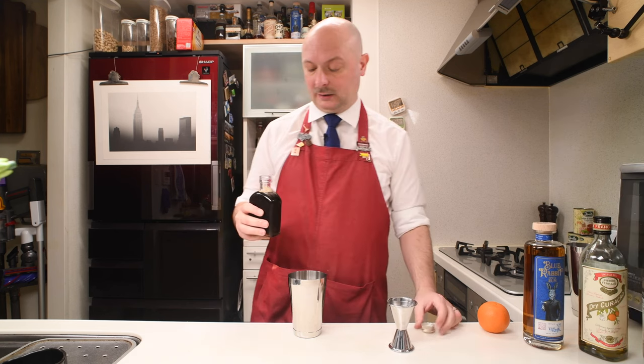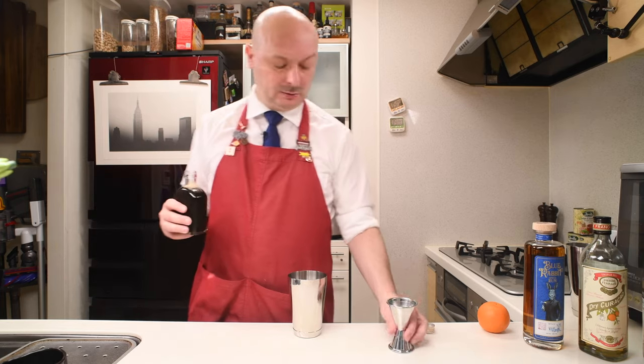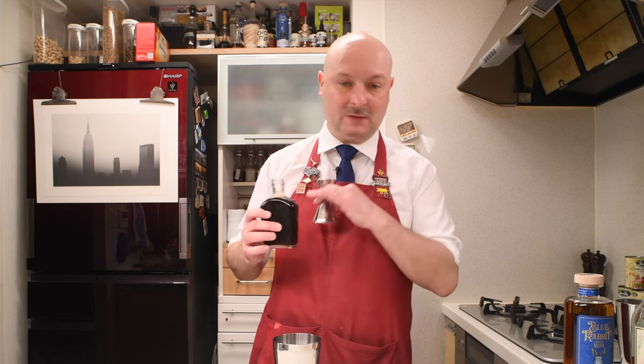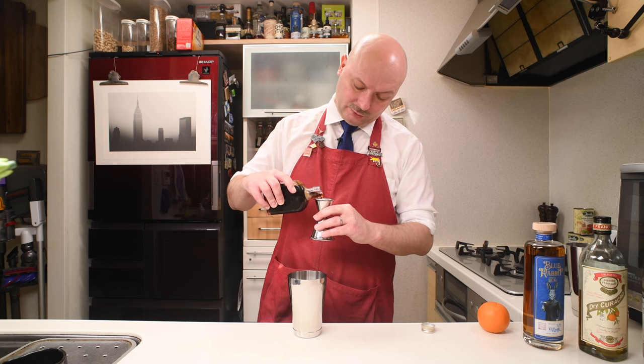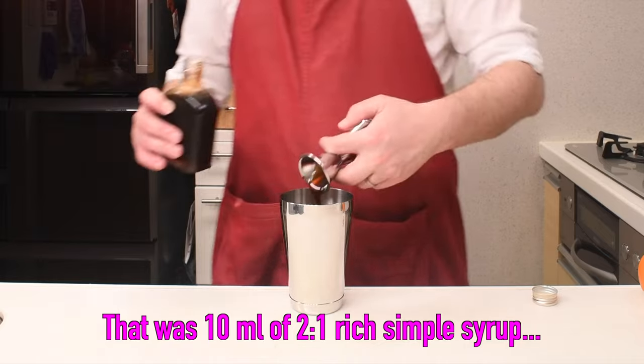We're gonna need some rich simple syrup, 2-to-1. This one has one part demerara in it, so it should match perfectly with our rum. It's one part demerara, one part white sugar, and one part water — which makes two parts sugar to one part water. It's the usual one I use. It gives a darker color to your cocktail, but if you don't mind that, this is just perfect because it's freaking delicious.